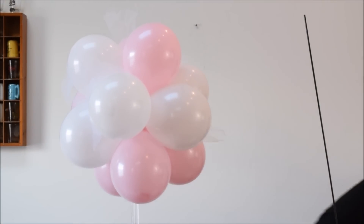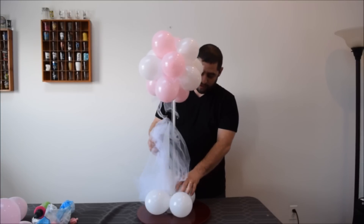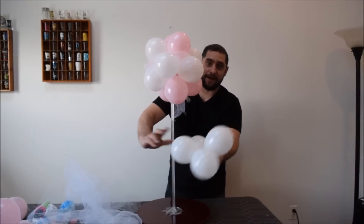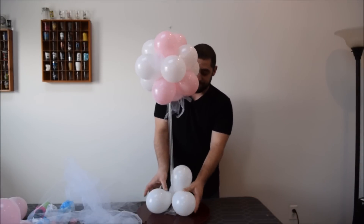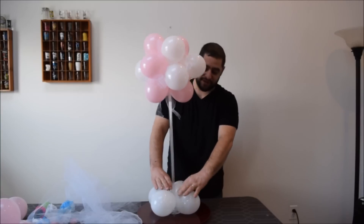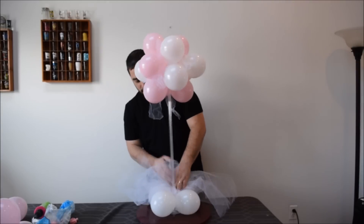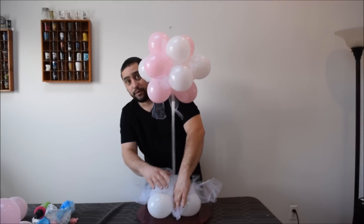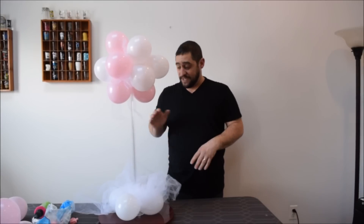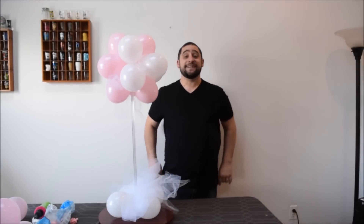I forgot to videotape attaching the bottom piece. What you do is make a quad out of balloons, open up that quad, then attach it to the pole by twisting the two blades together. Push it down, and there's your quad on the bottom of your piece. Then all you do is take the tulle and stick it in. It'll be a lot easier if you cut the tulle to the right size. You stuff it all in there, make it look nice, organize it, and then you're set.